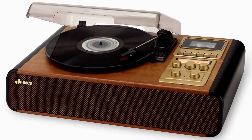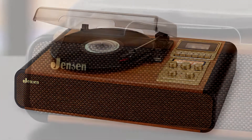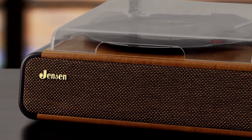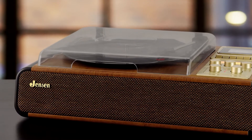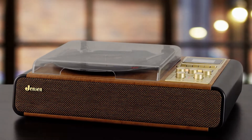This vintage throwback style turntable features a woodgrain finish, woven fabric speaker covers, gold cabinet accents, and our classic Jensen logo. The unit also includes a dust cover for the turntable, tone control, a 45 RPM record adapter, and operates on 120 volt AC power.